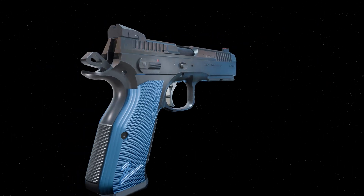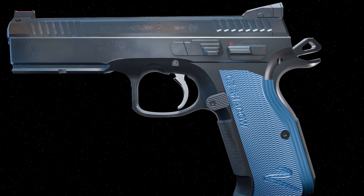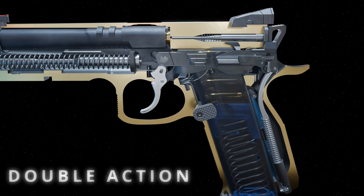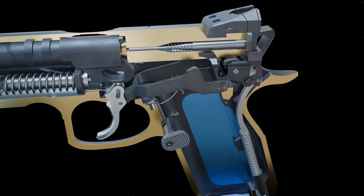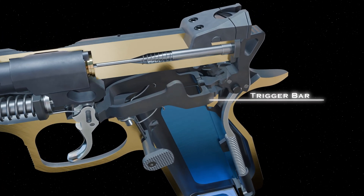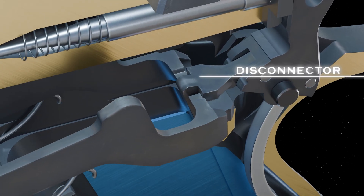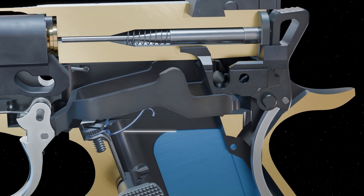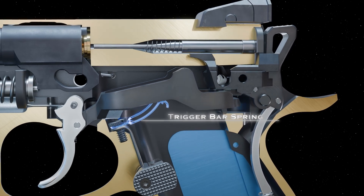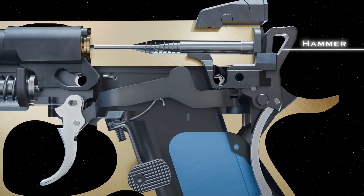Let's take a closer look at how each function is accomplished. Double action: as the trigger is pulled and after a short amount of pre-travel, the trigger bar engages the disconnector. The trigger bar and disconnector move along the underside of the sear cage, with the trigger bar being held up by the trigger bar spring. The disconnector uses leverage to rotate the hammer backwards.